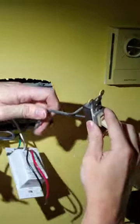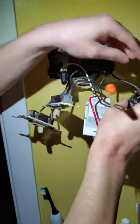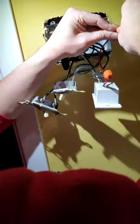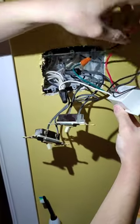Then we're gonna hook black up to this wire, and then all four wires for this are hooked up — ground, fan, power.